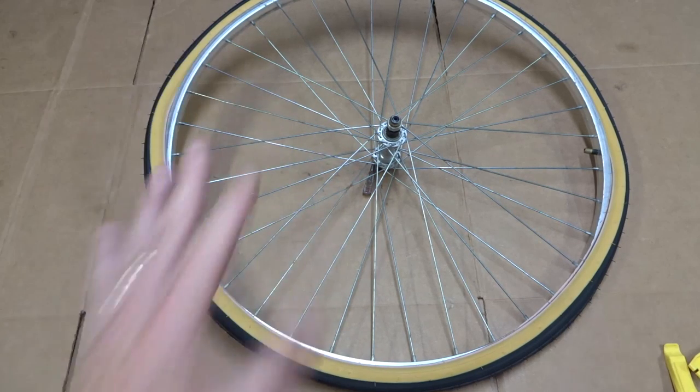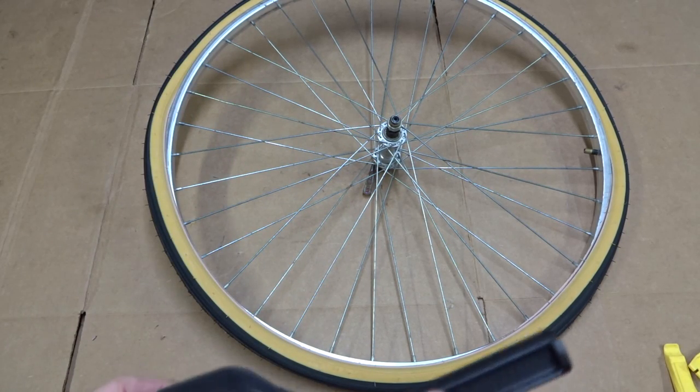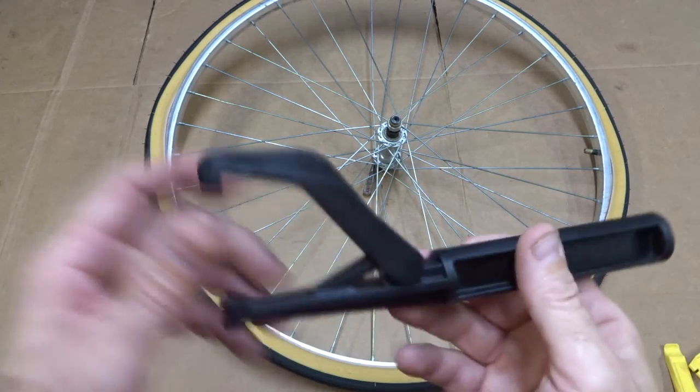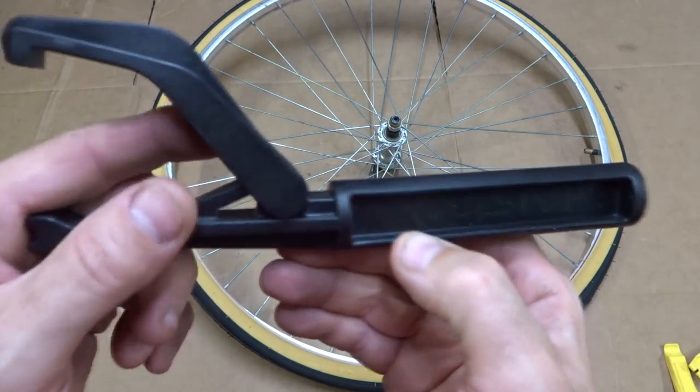Hey viewers, if you watch my videos you know that I love tools. I'm always looking out for cool new bike tools to try, and recently I found this. It's called a tire bead jack, and it's from a company called Cool Stop — that's with a K.